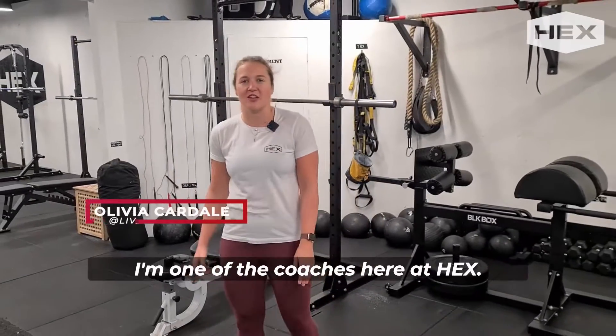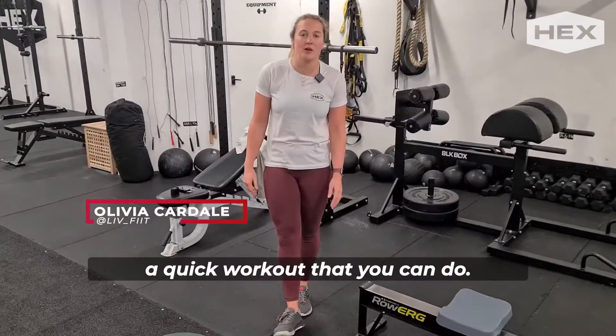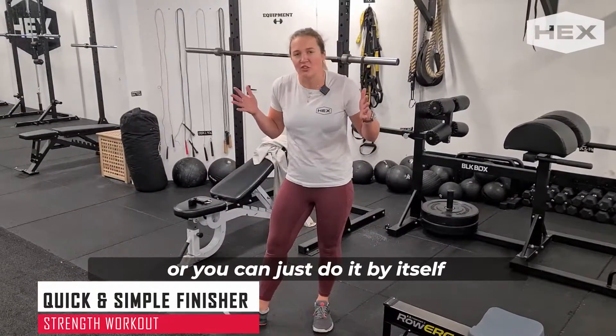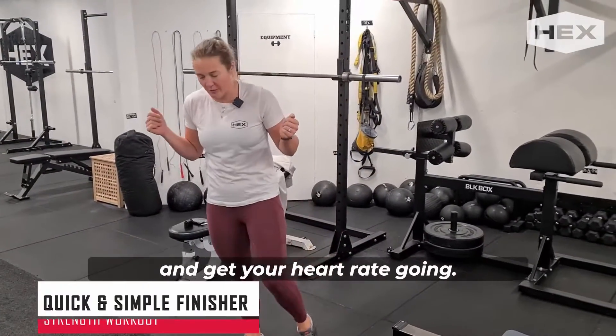Hi guys, I'm Liv. I'm one of the coaches here at Hex. Today I'm going to be talking you through a quick workout that you can do either by tagging it onto the end of your longer workout, or you can just do it by itself and get your heart rate going.